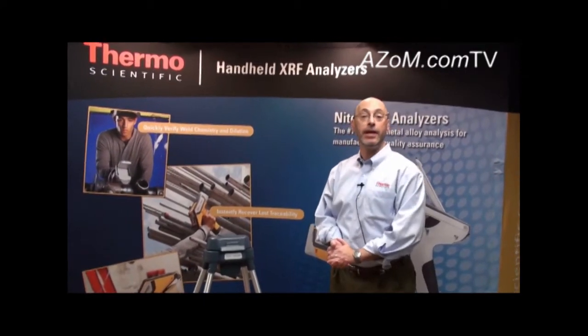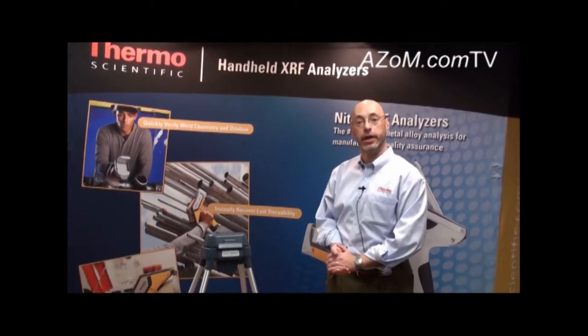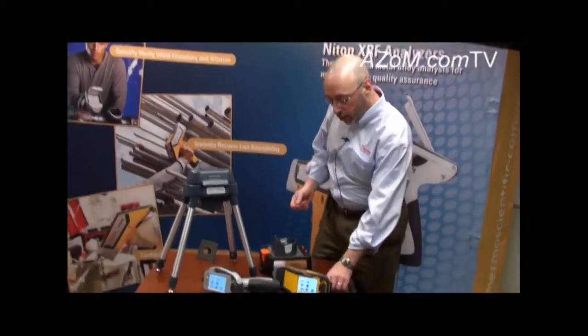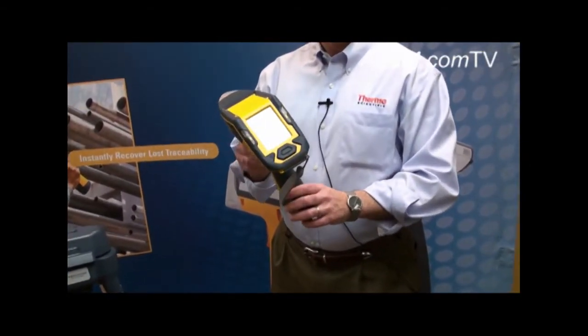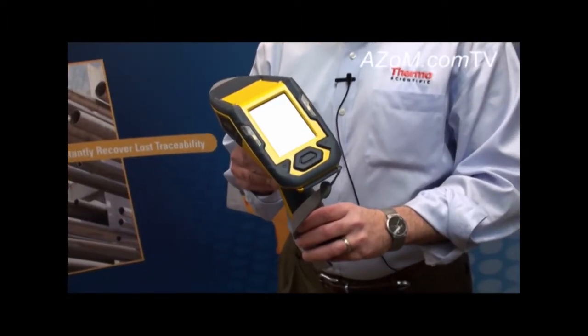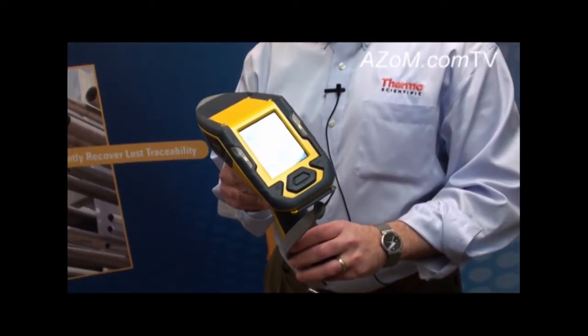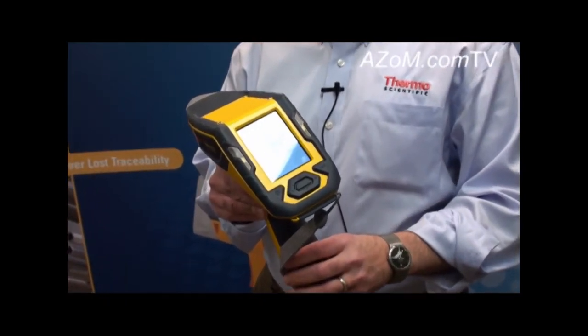What we're going to talk about today is the handheld Thermo Scientific Niton XRF analyzers. To start off, we're going to introduce you to the Niton XL2. This is our value offering in handheld XRF analysis, and it's ideal for a number of different applications, including scrap metal recycling and general metal alloy analysis.